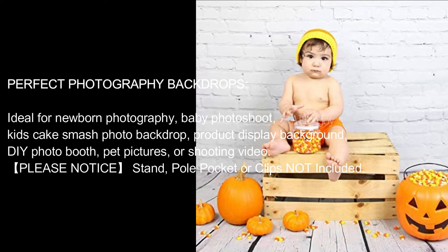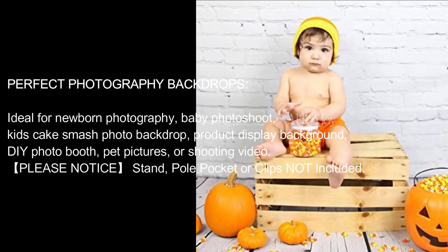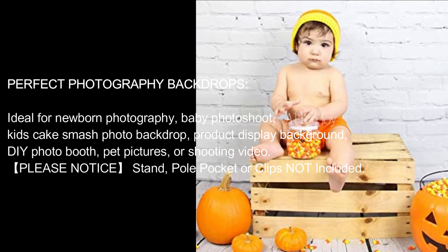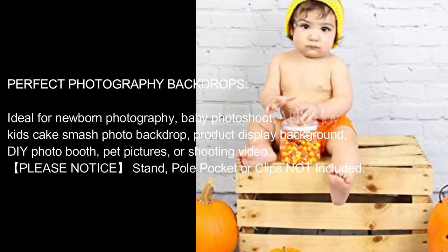Perfect photography backdrops. Ideal for newborn photography, baby photoshoot, kids' cake smash photo backdrop, product display background, DIY photo booth, pet pictures, or shooting video.